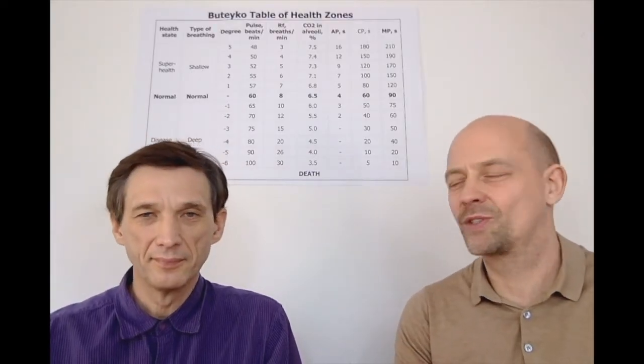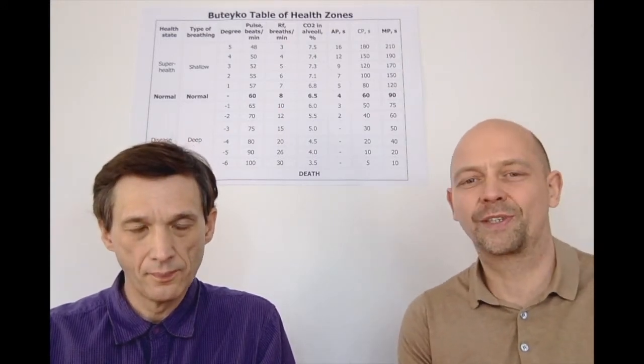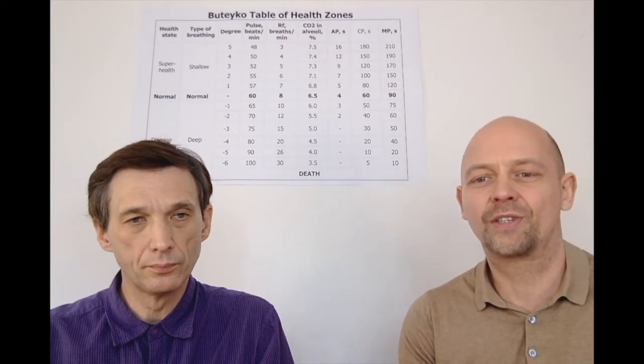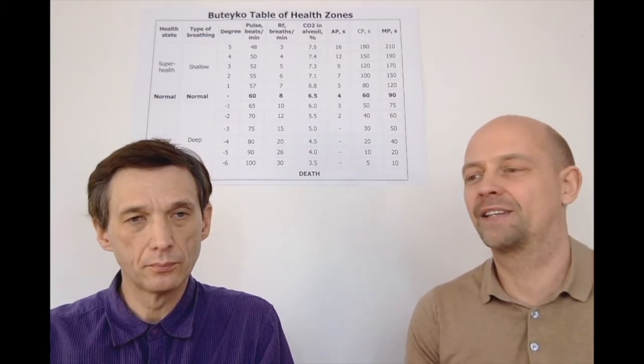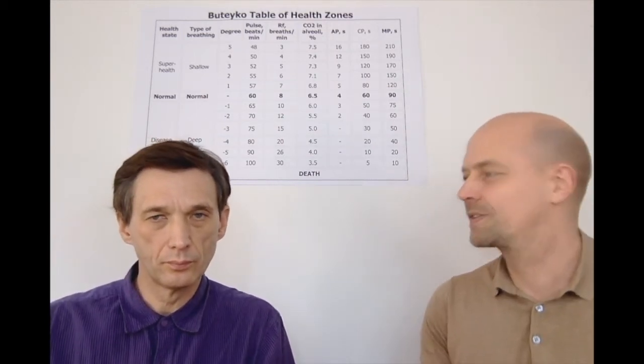Hello, dear people. My name is Volker Schmitz. I am sitting here happily with Dr. Artur Rakimov and we are doing now part two of the videos about dysautonomia tests. There's another test — maybe you looked at our first video. Can you explain, Dr. Rakimov, about the second test?